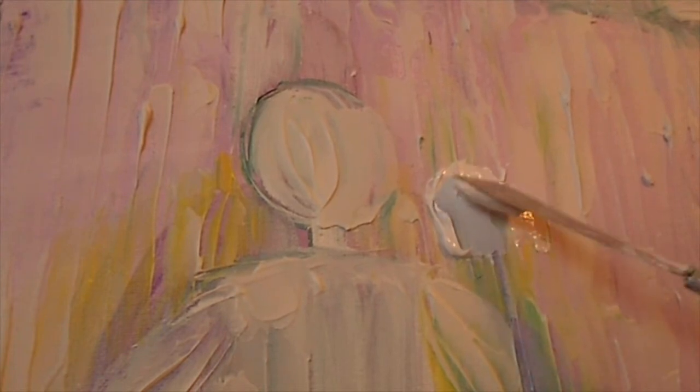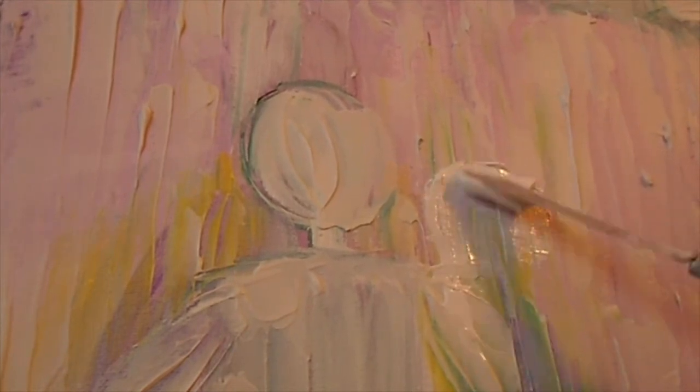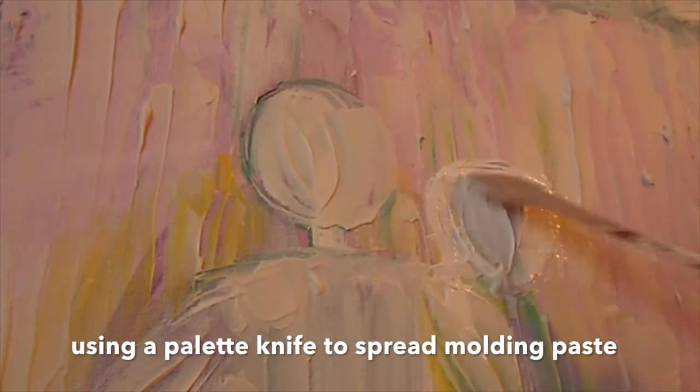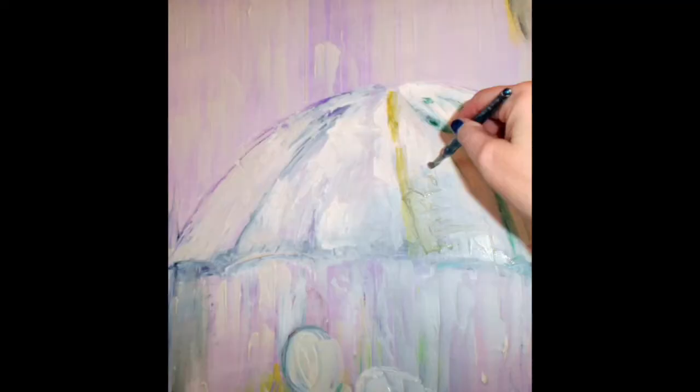So I started creating a new piece where I had two figures underneath the umbrella using more purple pastel. Here I'm using a palette knife. I like using a knife in order to spread the molding paste or even the crackle paste for that matter. This second figure was added after the first figure dried. Here's a snapshot of the painting in progress.